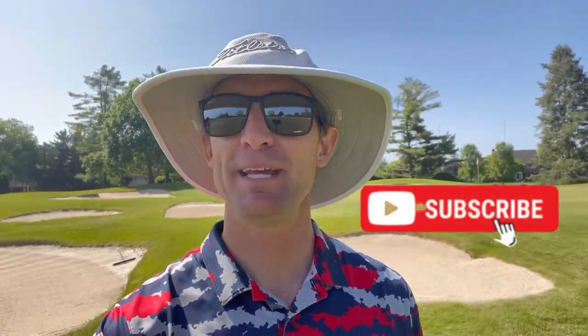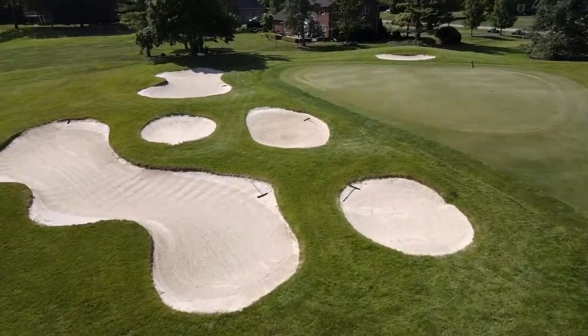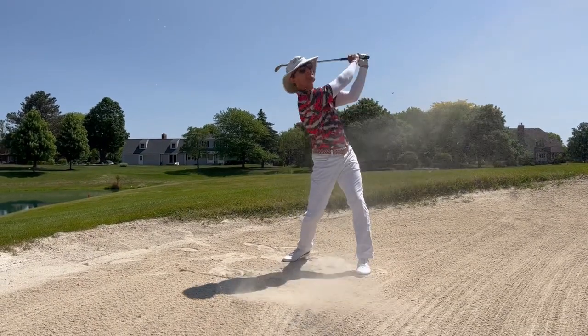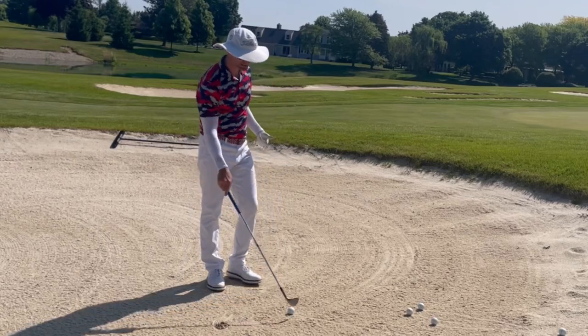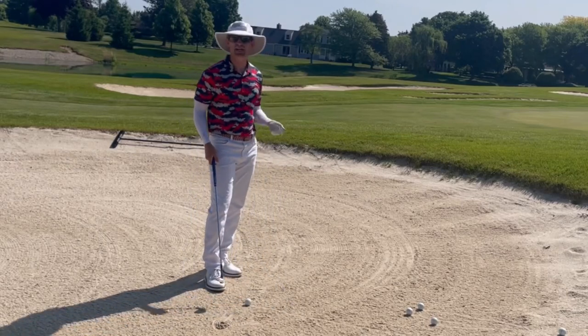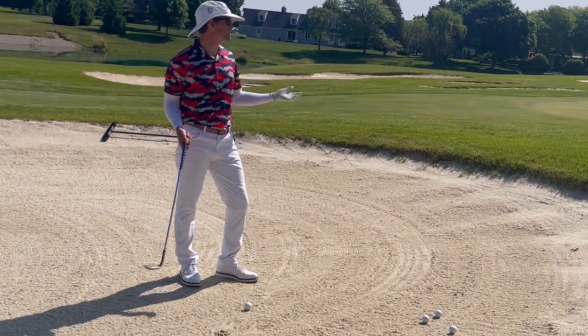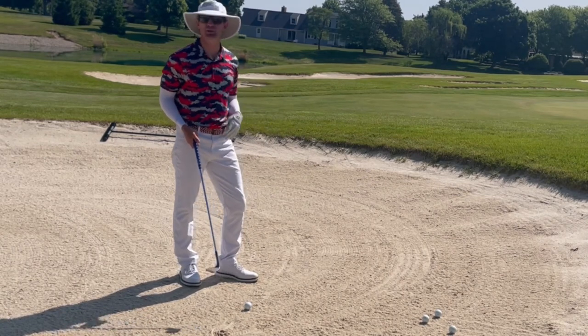Welcome to the channel — today we are here at beautiful Travis Point Country Club on the 14th hole. As you can see behind me, I've got a lot of bunkers to negotiate today. We are going to talk about all things greenside bunker shots. This is a pretty standard shot — I've got to fly the ball about 20 to 25 feet and then I have a little bit of green to work with so the ball can roll out.